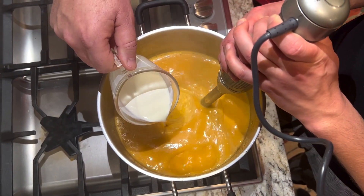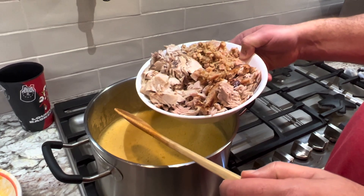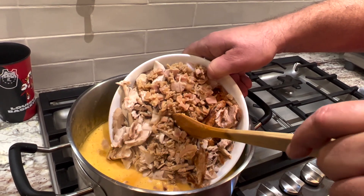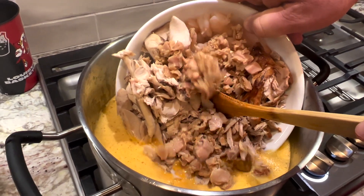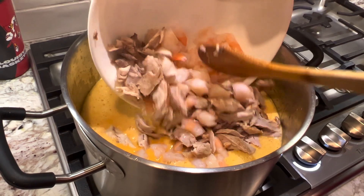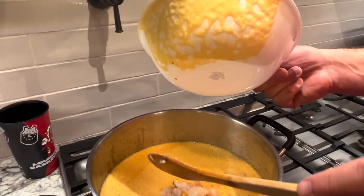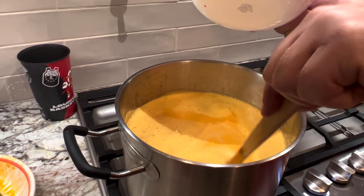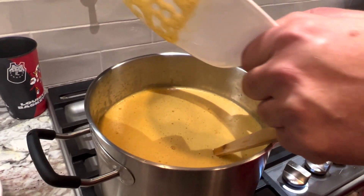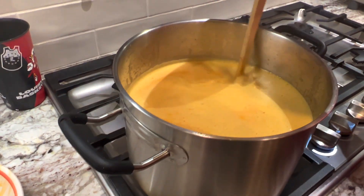One cup of heavy cream — we've added cream. Now the final thing: we've got all the shrimp, the tuna, the mahi-mahi — there goes the shrimp pieces — and the clams are in there. We're going to let this warm up and cook a little bit more. We're also going to start some toast — a little crouton action — and finish it off with some fresh chives. I think we're going to call it a soup day.